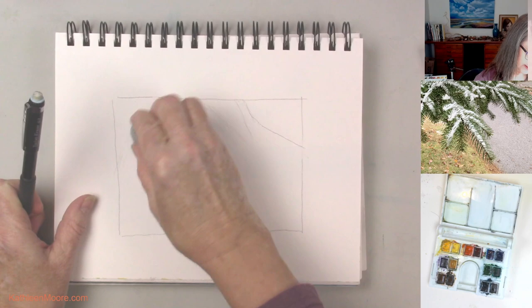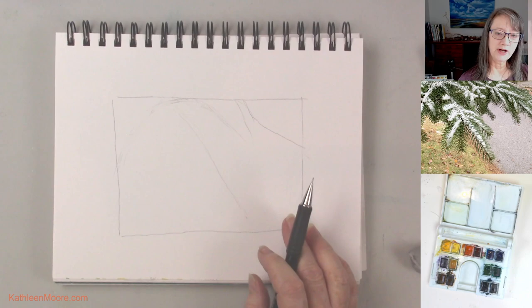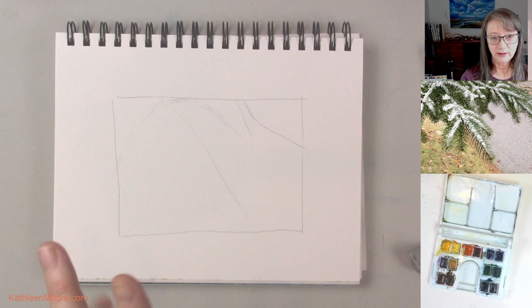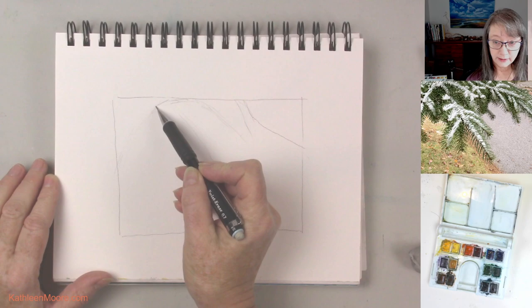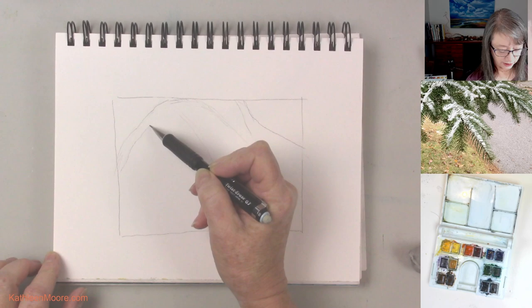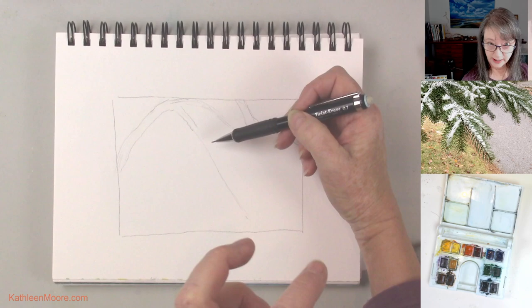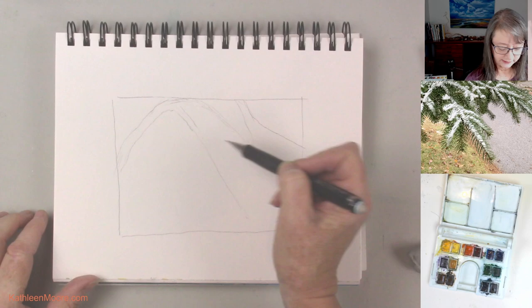Now that I've got some basic directionality to work with, what I'm going to do with this sketch is actually draw the shapes of the snow first. Then we'll come back and worry about the little fir needles. Coming around here I will get the width of the snow along the spine of the branch. I'm going to go down the main middle branches first and then come out with those little guys that come off to the sides.